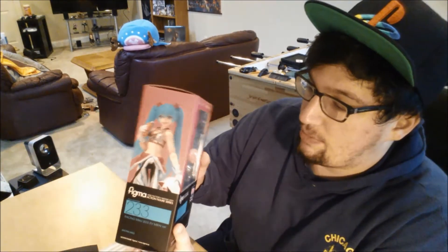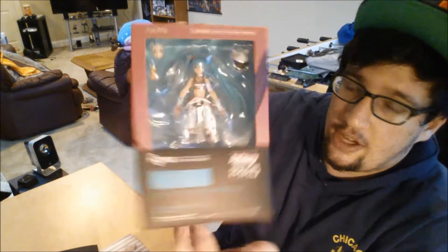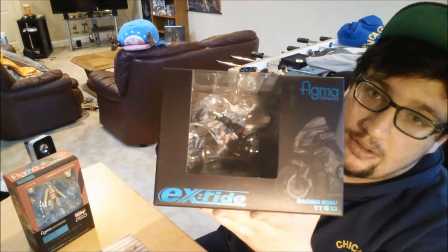Every once in a while I might be buying a Figma figurine, but definitely not often, because both of these total — I'm gonna tell you the price — about 160, 170 bucks. And this Racing Miku is, like, five or six inches tall, it's really tiny, and this really awesome Figma motorcycle EX Ride one — total it's, like, around 160 or something like that. I think that's way over the top, like, expensive.